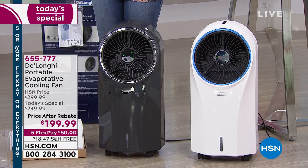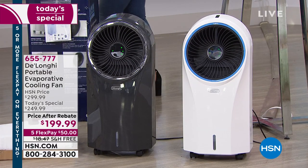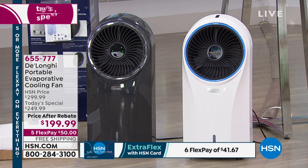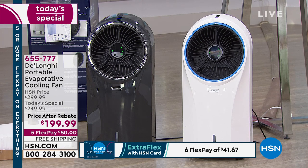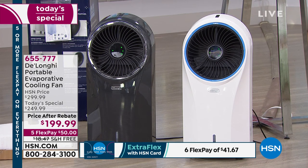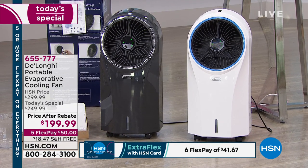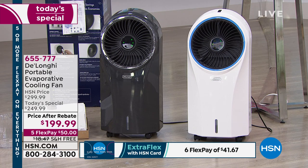As long as you have electricity, this is an indoor-outdoor unit — of course, you don't want to get it wet. Many people have a screened-in area they want to cool as well. Think of it as a next-generation fan. It is not going to be an air conditioner — we don't want you to get confused. This is a fan that works with water to really cool and give you that refreshing, wonderful breeze.